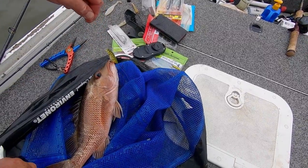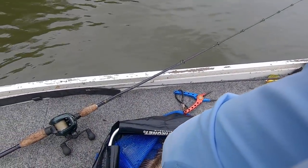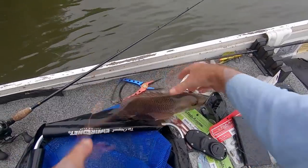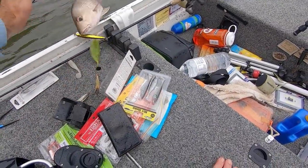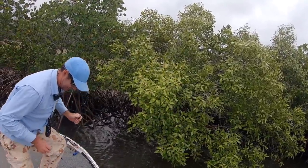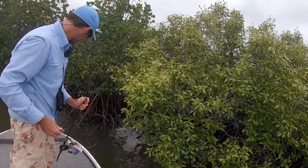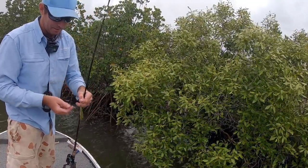Oh man, there it is. This thing is angry as — he's going to bark his way back into the water. I'll see if I can just give you a look at it first. He's angry as. I hope my little bow tie cameras caught some of that because he was so angry. I couldn't even get my hands on him to show him to you properly. But this is what he took.